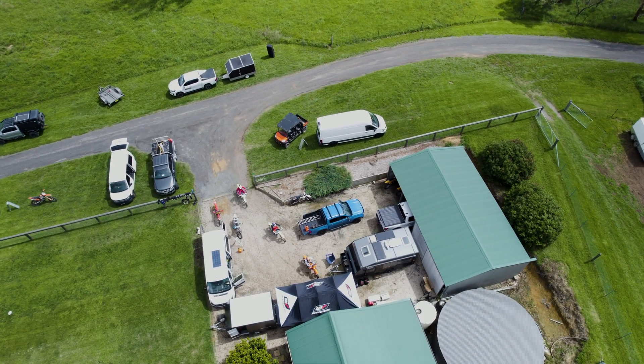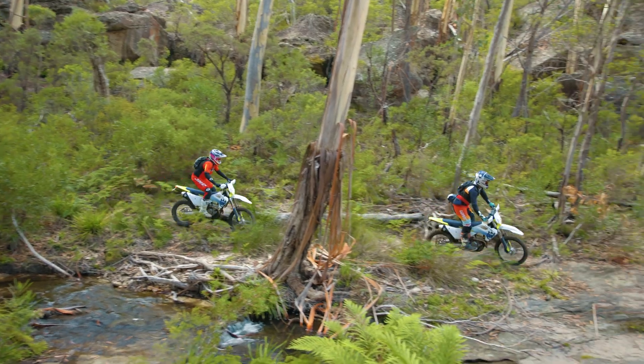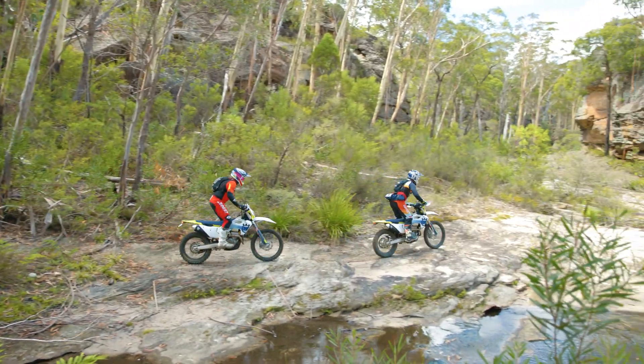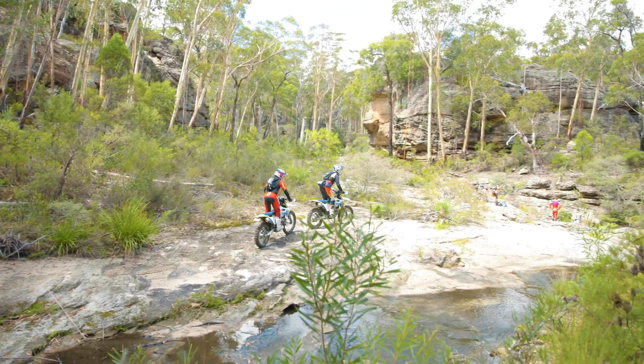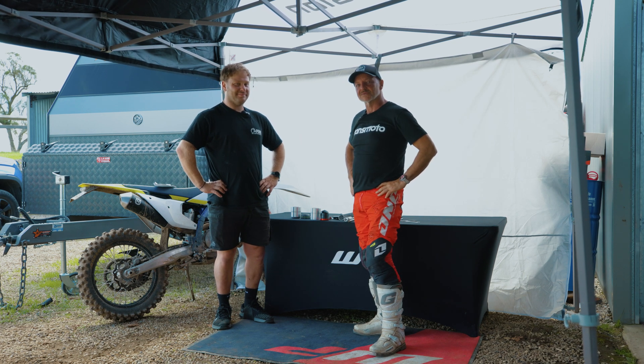We had the opportunity to be out here for a couple of days to test, and it's great to have Stell on hand. His mobile trailer came all the way up from Melbourne to the Southern Highlands. We've done some testing and had some really interesting feedback from the guys — stay tuned for that on the website, we're going to have that out in the next few weeks.